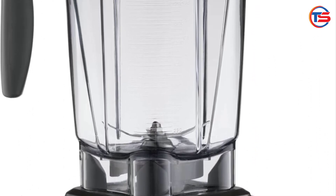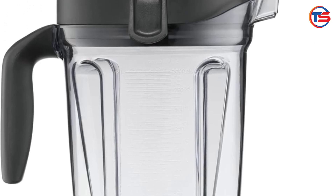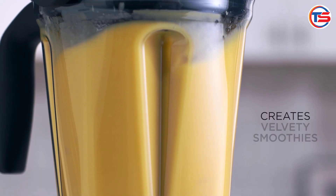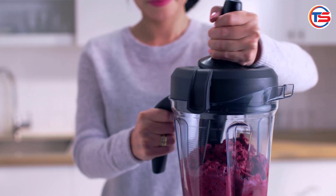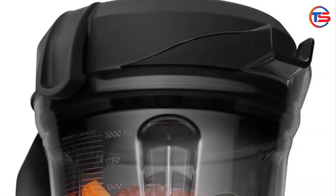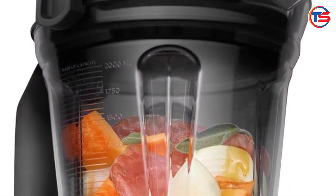We'll cover the pros, cons, and what customers are saying about this renewed premium model. Overview of the Vitamix Explorian Blender: the Vitamix Explorian is known for its power, durability, and ability to blend just about anything you throw at it.